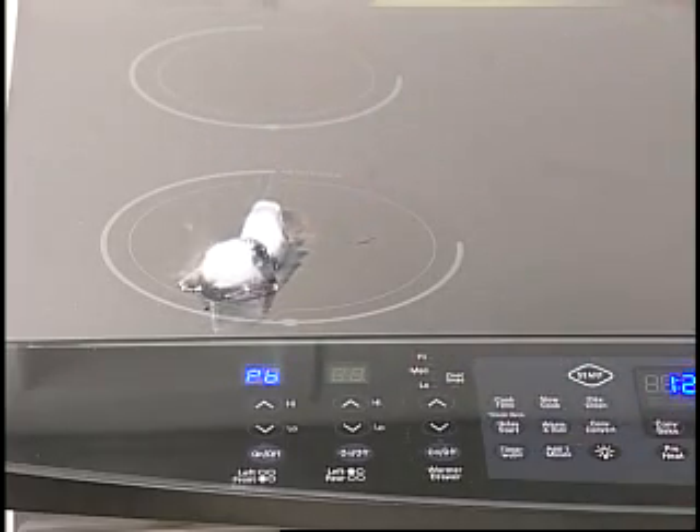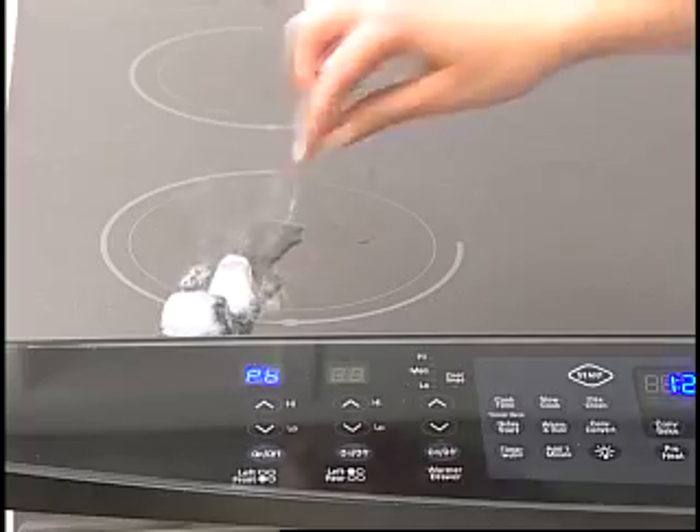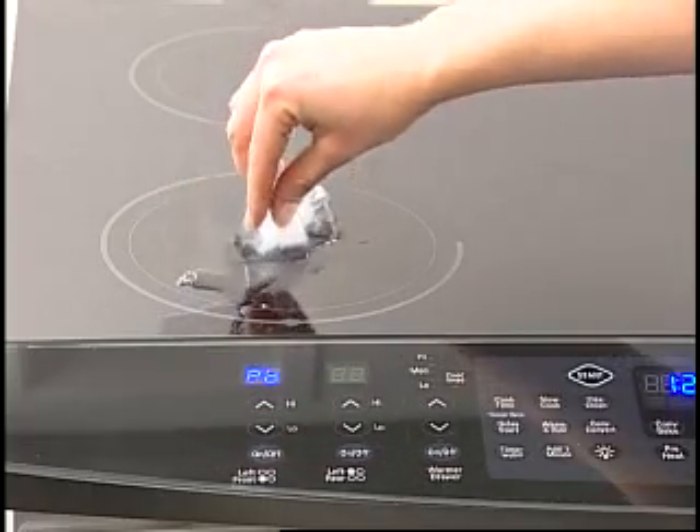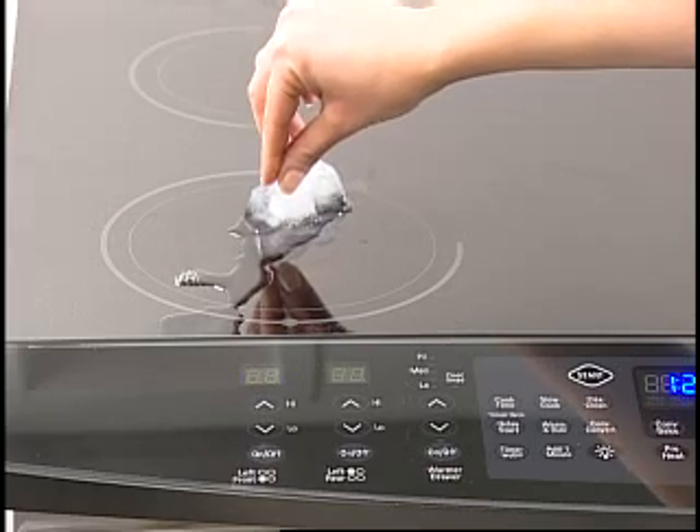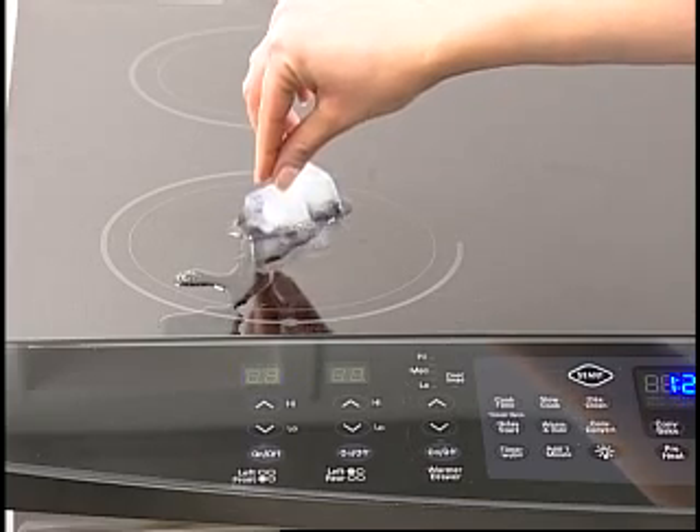As a result, the cooktop elements do not glow red when turned on. Also note that hearing a buzzing noise or slight whistling sound is normal when cooking with your induction range.